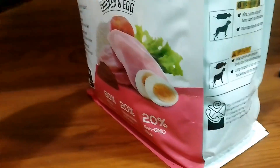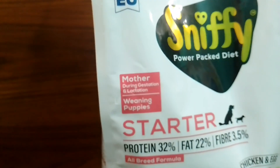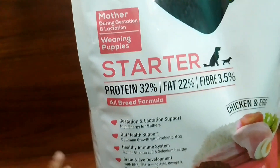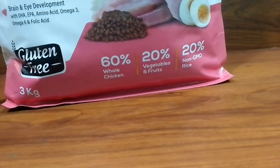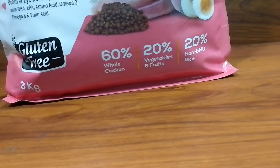In the 3kg package, it is mentioned as Made in EU. It is suitable for mother, weaning puppies, and all breeds. The composition includes 60% whole chicken, 20% vegetables and food, and 20% non-GMO rice.